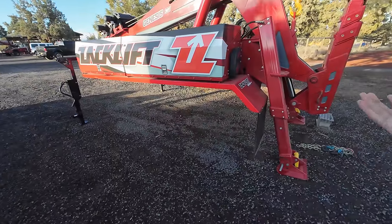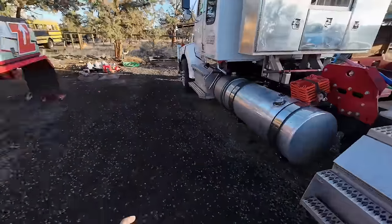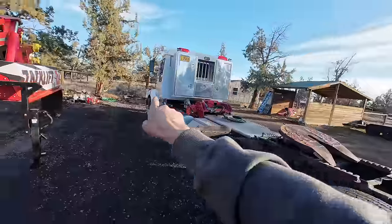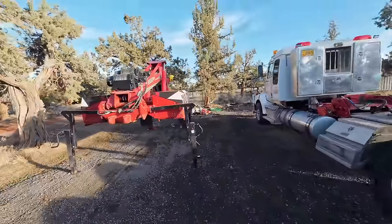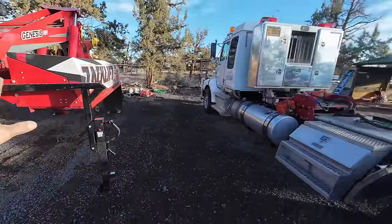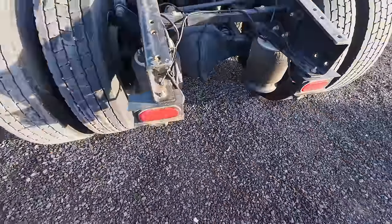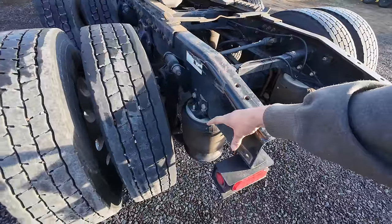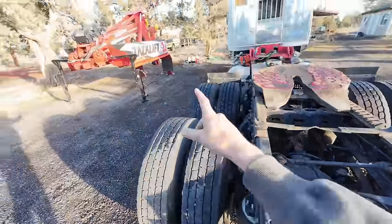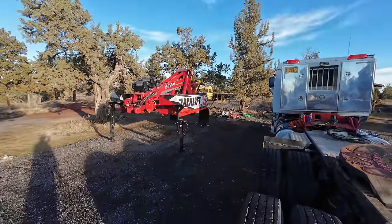I took the Zack lift off, and for those that are newer here, yes this whole Zack lift wrecker unit just comes off — you put the outriggers down, put the landing gear down, drive out from underneath it once you unconnect some stuff, and then it's a normal fifth wheel truck again to go hook to fifth wheel trailers and do trucking stuff. That's a quick release system. You can see all the connections right here in the front — it takes 10 minutes to go from full-on wrecker to fifth wheel truck.